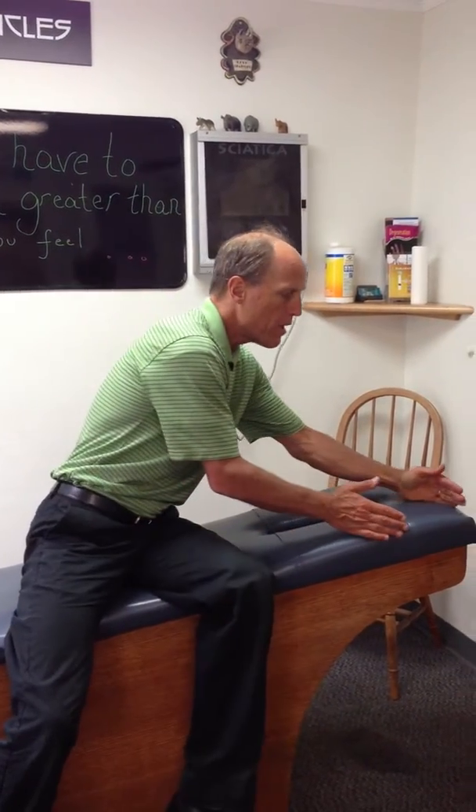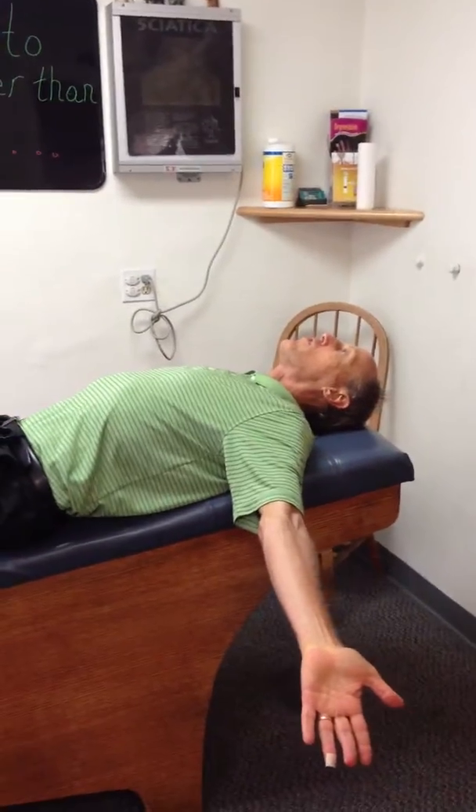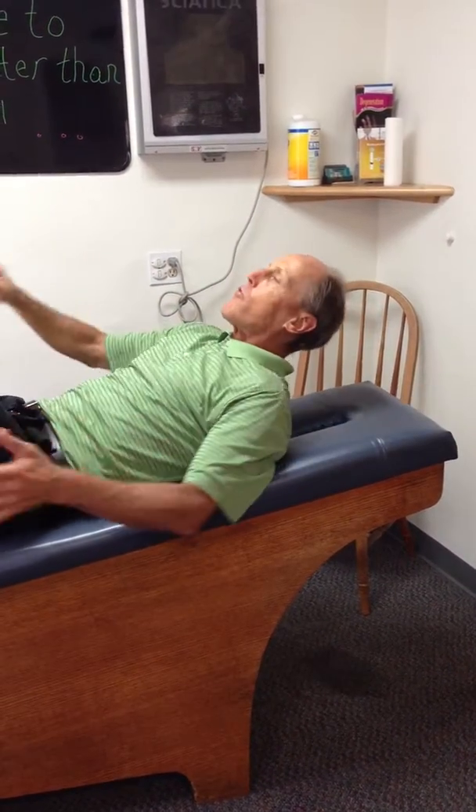This is going to be our basic reverse superman. You're going to do this after you do the prone, the modified cobra. The way this works, you're going to be off the end of your bed. If you have a weight bench that you can do it at home, that would be great. Otherwise, you're going to go off the end of the bed, but toward the corner of the bed because you want to be able to fit your arms off the bed. Usually on the angle of the bed, you can get your arms off the closer you get to the corner.